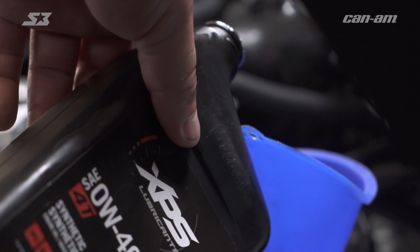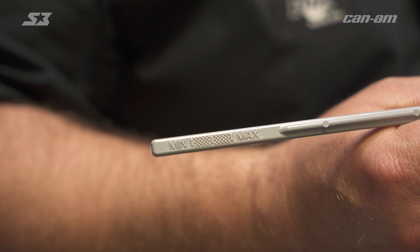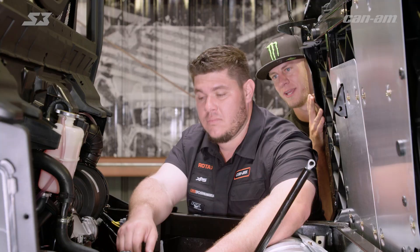Now it's time to put the oil back in. We're going to go ahead and fill it up to the mark on the dipstick, then run the motor and get it to operating temperature or let it idle for a few minutes. Then we want to recheck it again — after your heat cycle, top it off to the line on the dipstick and then you're ready to go.